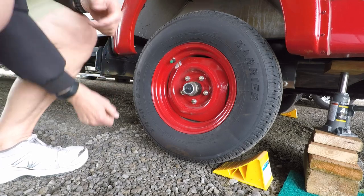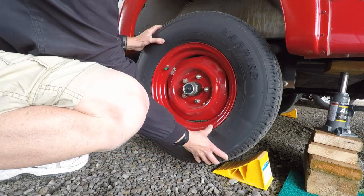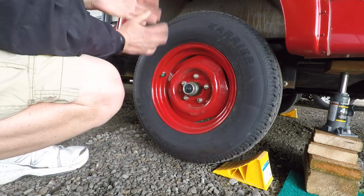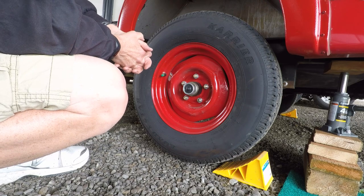Once it looks like the tire is off the ground, I tried turning it and I can — so that means I can go ahead and take the lug nuts off and replace the tire.